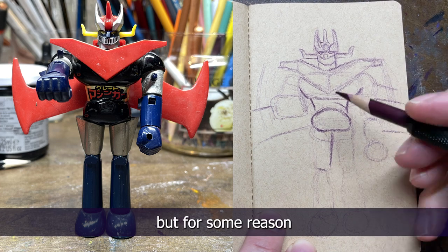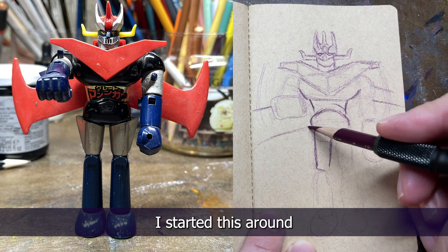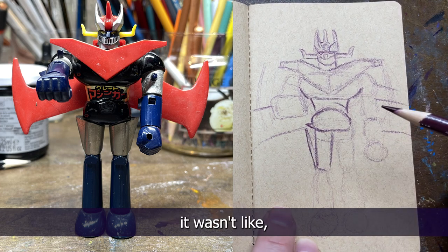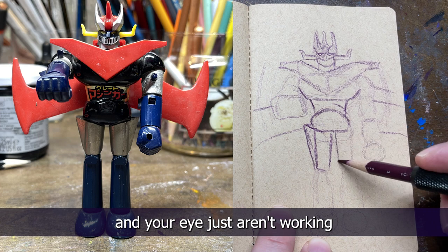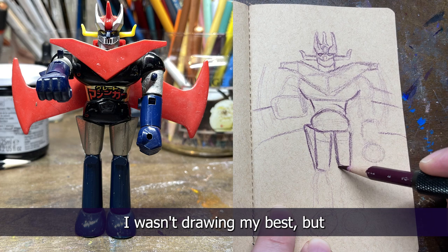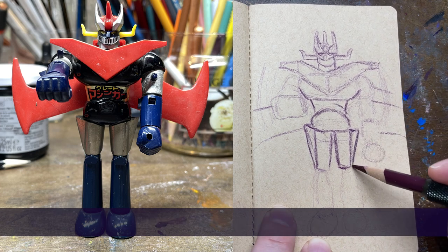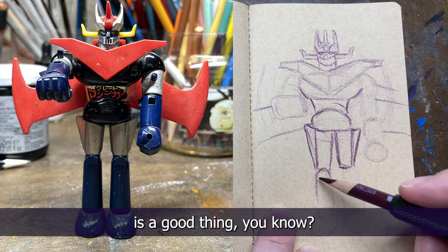This isn't a difficult character to draw but for some reason I wasn't very happy with it — I think a lot of my proportions were off. I started this around 9:30 or 10 o'clock, and some days you just wake up and your hand and eye just aren't working well together. Today I wasn't drawing my best, but I drew — and not every day is going to be a great drawing day, but the mere act of drawing is a good thing.